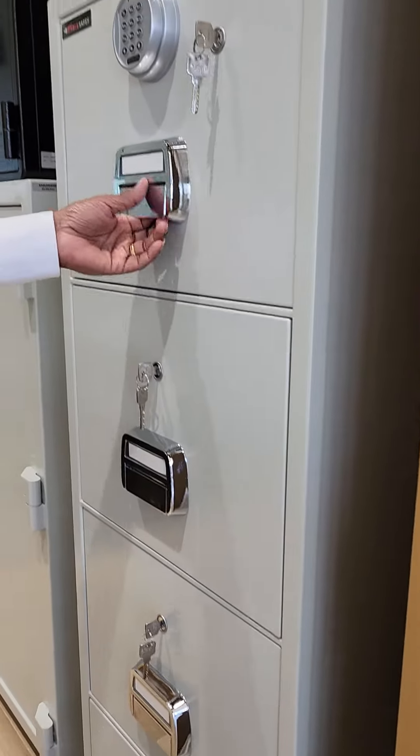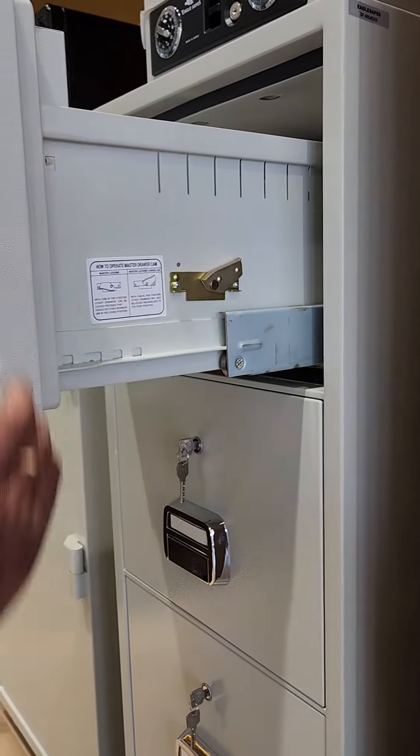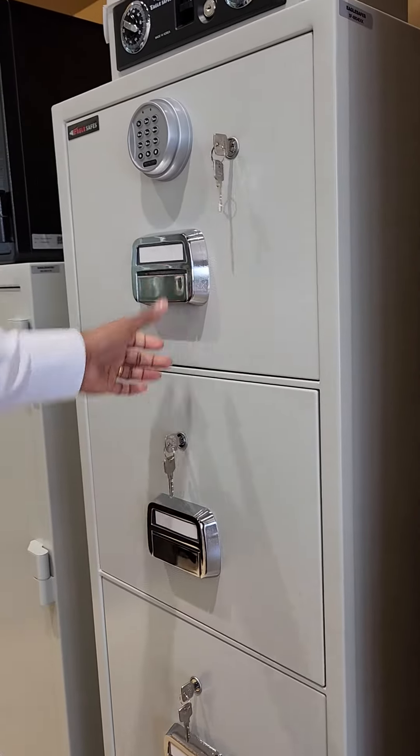This is how the locking mechanism works in the filing cabinet. Thank you.